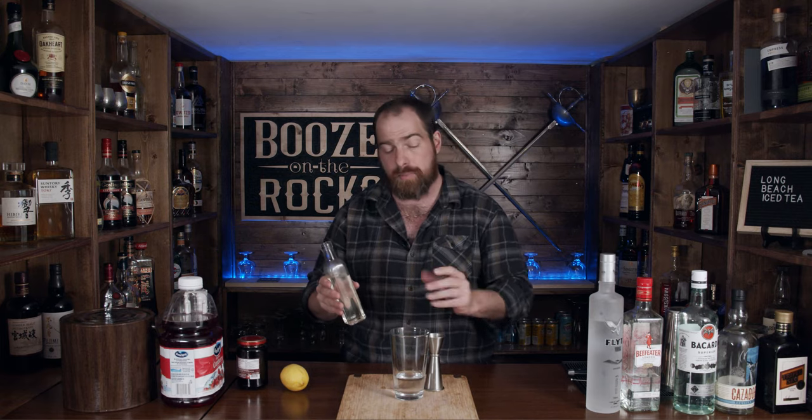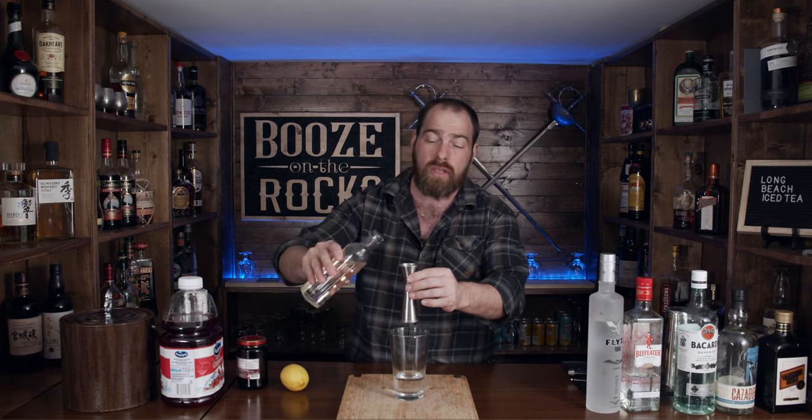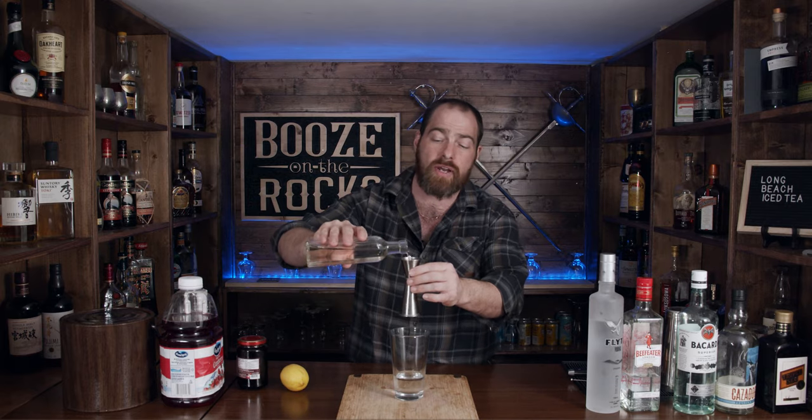Next we need a little bit of simple syrup. The reason I'm using simple syrup and orange juice is because a lot of the recipes I've seen call for a sour mix, but we don't want to use a store-bought sour mix — we're going to use individual fresh ingredients. Simple syrup is a one-to-one sugar to water ratio. You heat it up and cook it until it incorporates, kind of like going back to grade nine science class. We need three quarters of an ounce, or 22 and a half milliliters.